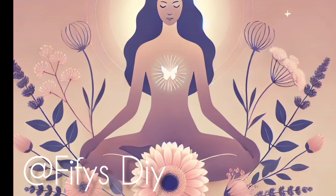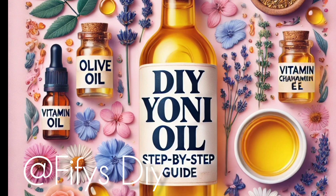Hi guys, today I am going to show you a recipe that you will use for your yoni oil. If you want to make a yoni oil for yourself, or even if you want to sell them, get in here.